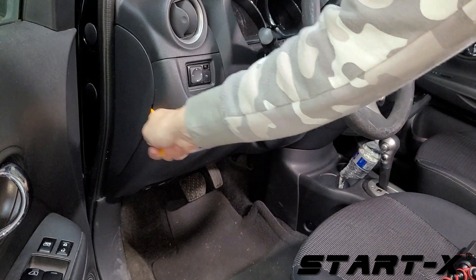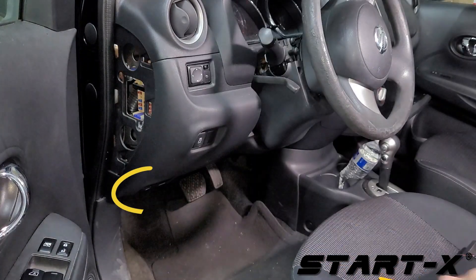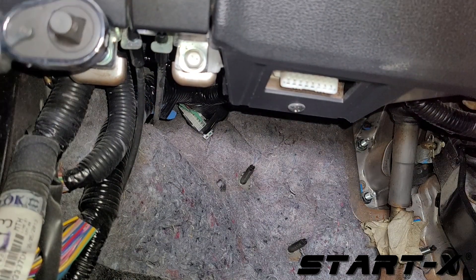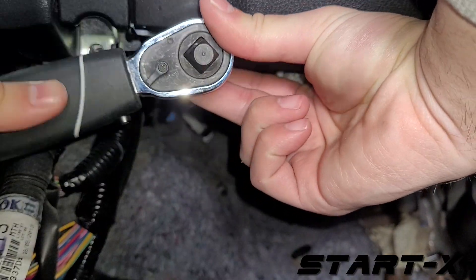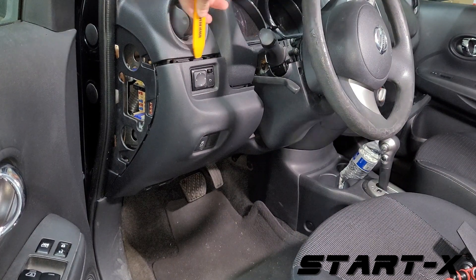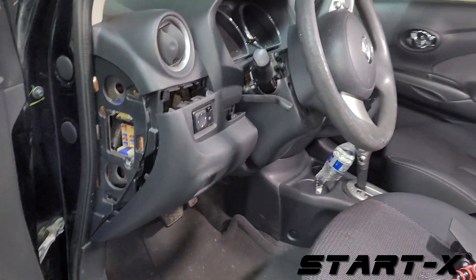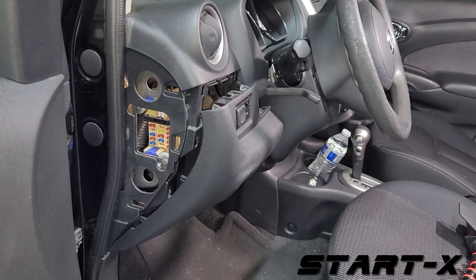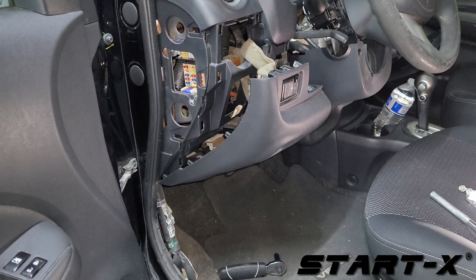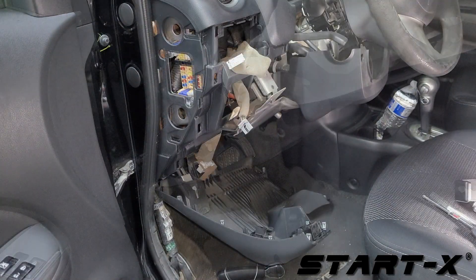Remove the side panel. Remove the two 10mm bolts located at the bottom of the lower dash panel. Using the pry tool, disconnect the lower dash panel and remove. Disconnect the accessory plugs attached to the back of the panel.